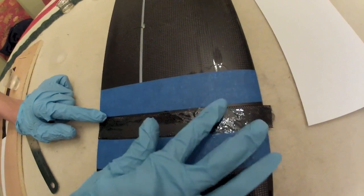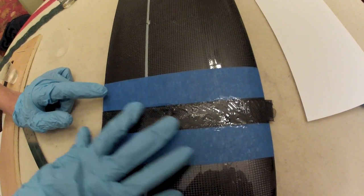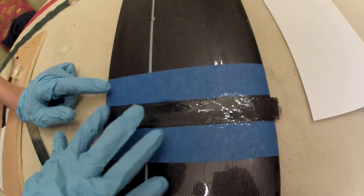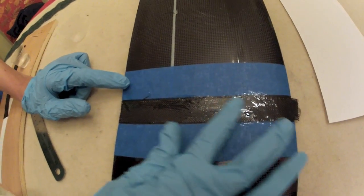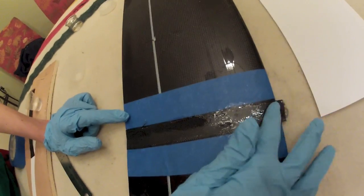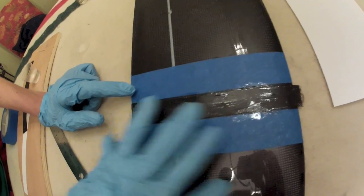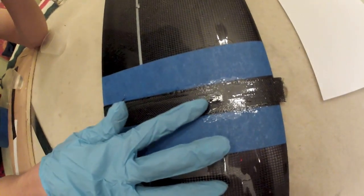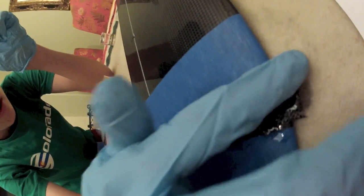I'm just trying to not fray the carbon fiber too much. As you can see, it has a shiny appearance now. We're going to push it on the front — the front part kind of wraps under the wing.